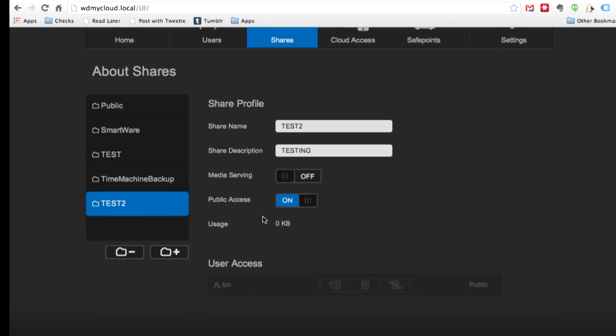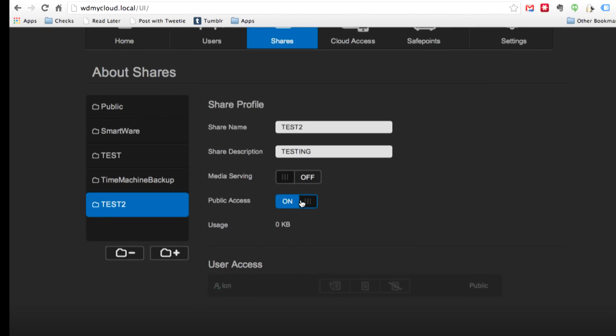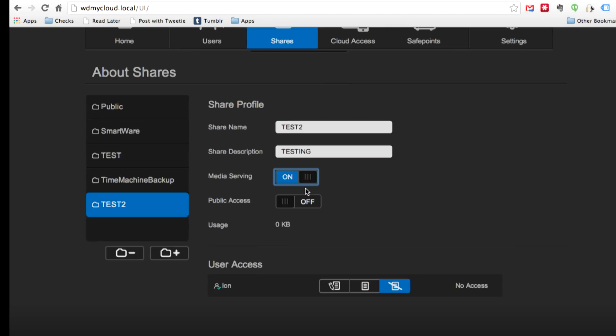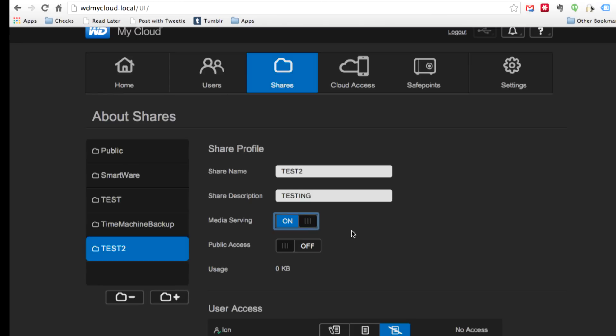Here are all the folders, including the test folder we just created. If I turn public access off, I get the option to configure that folder for media serving. When you turn this on, it allows it to be seen by smart media devices on your network. It also has an iTunes share option as well, so iTunes will see it as a share. It doesn't work with Apple TV though — I couldn't get it to stream to my Apple TV, but it works with iTunes on Mac and Windows.